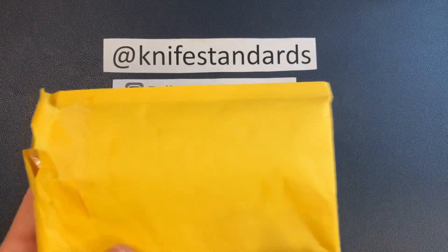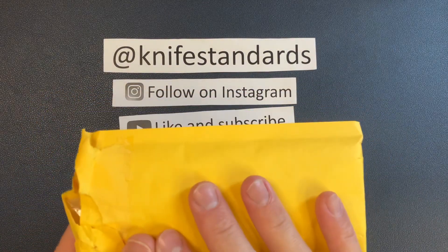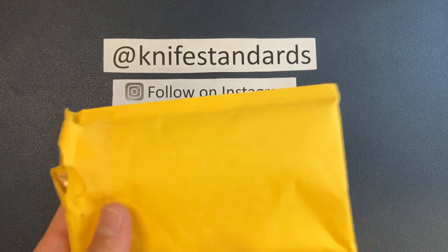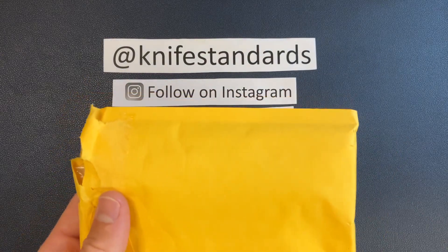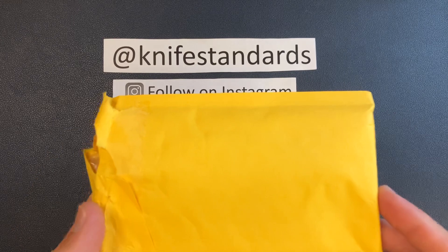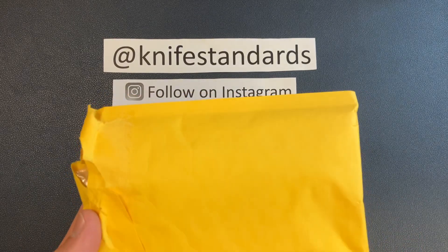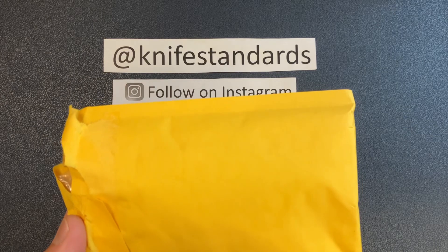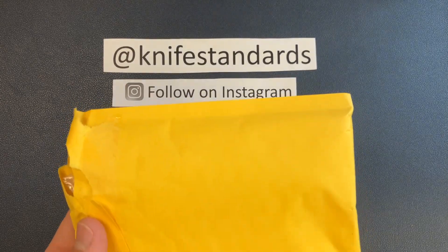I'm nervous, I'm anxious, I'm really, really pumped up and excited. This is my prototype, this is my design, it's finally here — it is in this envelope. I've been waiting for it for a long, long time, and it is really a long time coming, a long time in the works. I've been working super hard on this, on the design, on everything that goes into it.